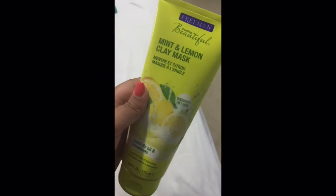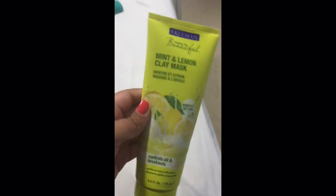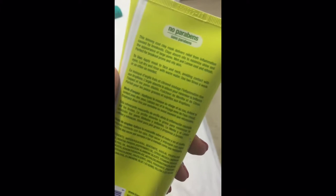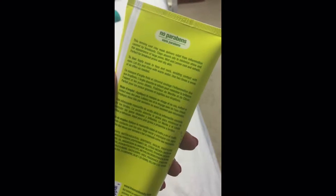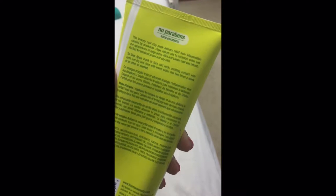Hi guys, welcome to my channel! Today I'm going to review the Freeman Feeling Beautiful Mint and Lemon Clay Mask. It says it controls oil and breakouts. I bought this at Ulta for about four dollars and twenty-nine cents, so this is a very affordable product. It says this lemony cool clay mask delivers relief from inflammation caused by breakouts, clay absorbs oils to minimize shine and appearance of large pores, and mint and lemon cool and refresh — perfect for breakout-prone and oily skin.